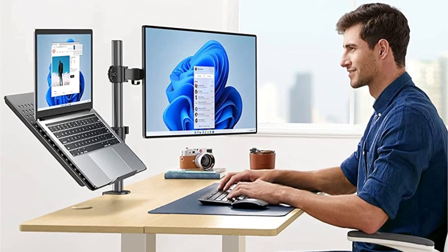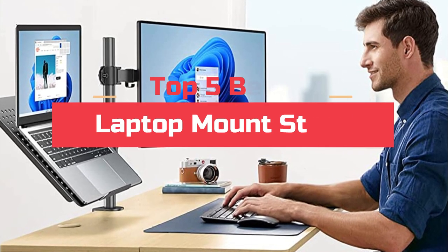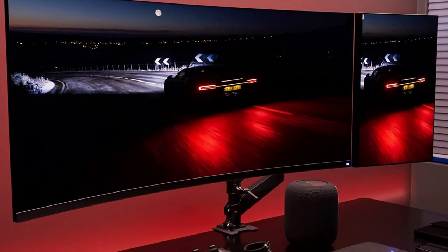With a laptop mount stand, you can also free up valuable desk space and create a more organized workspace. Today's video will highlight the top 5 laptop mount stands. We want to make your search for the best product easier.